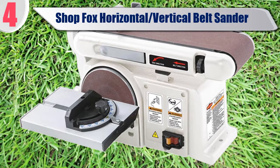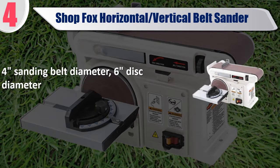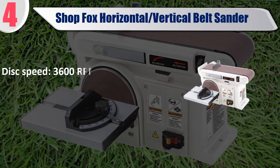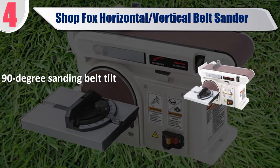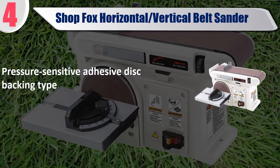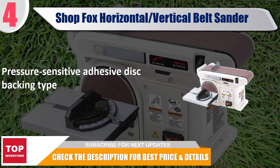Number 4: Shop Fox Horizontal and Vertical Belt Sander. Features a 4-inch sanding belt diameter, 6-inch disc diameter, sanding belt speed of 1900 FPM, disc speed of 3600 RPM, 6-foot power cord, 90 degree sanding belt tilt, and pressure sensitive adhesive disc backing. Check the description for best price and details.